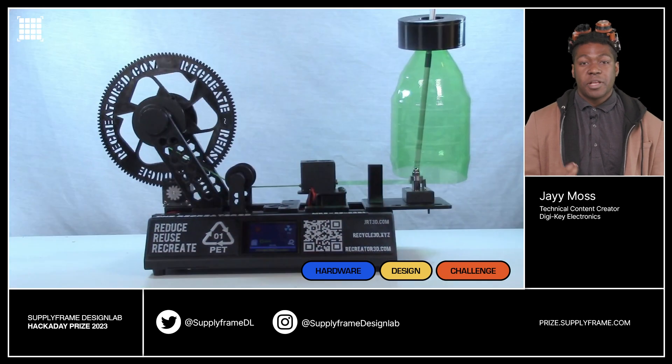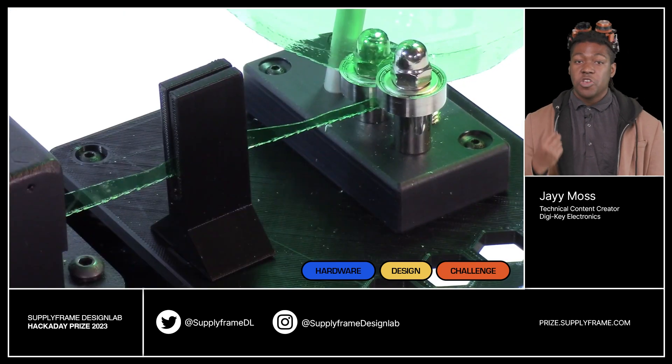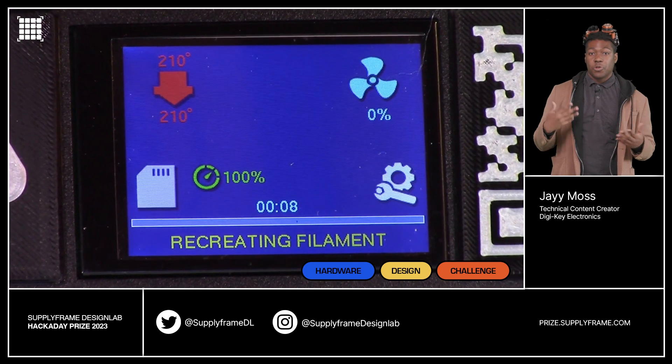The Filament Recycler. The filament recycler lets you turn plastic bottles of all colors into usable 3D printing filament, so you can make more 3D prints.